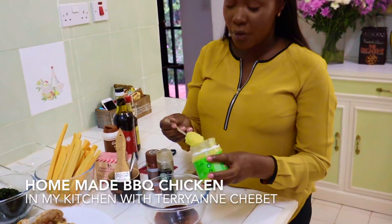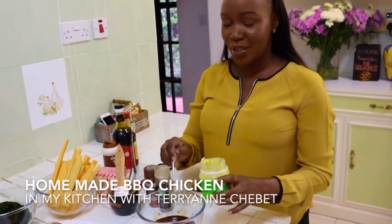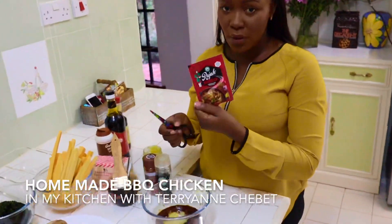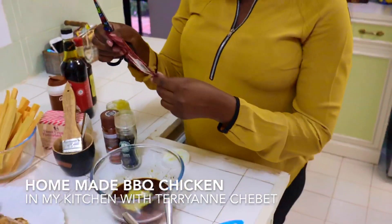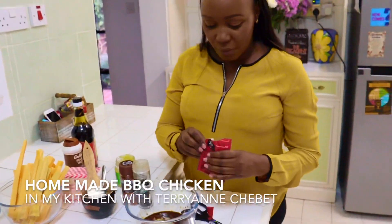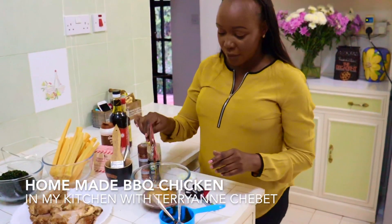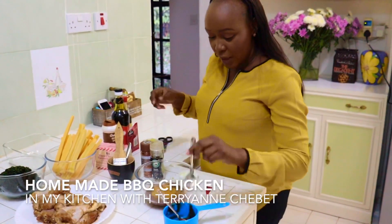I'm really big on garlic, so I'm going to put in like two, three teaspoons of garlic. I'm also going to try something new — it's a curry powder called Raja. I haven't used it before. It's curry powder with garlic, but extra garlic is always nice. I'll just put in a little bit since it's the first time I'm using it, but curry powder is always nice on a barbecue chicken. That's about a teaspoon. Then I'll just mix that all together.